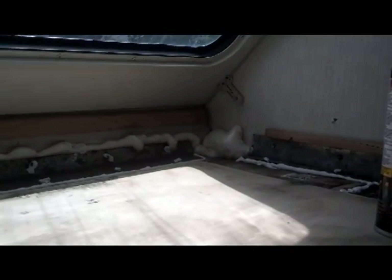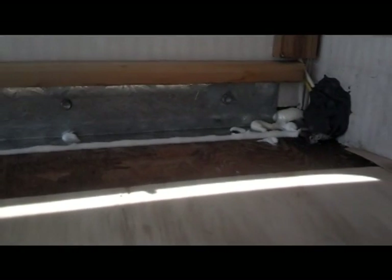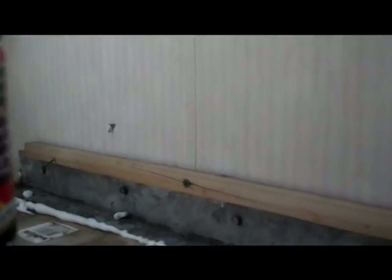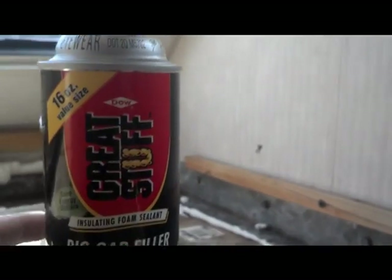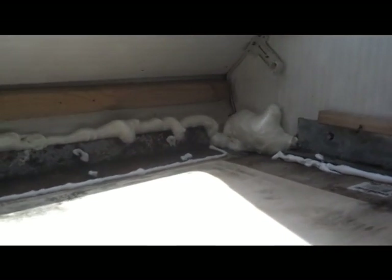Hey, welcome back to Along the Way with J&J — Jay here again, just a follow-up to the overhead bunk work that I'm doing. I went and took some silicone and put a bead all the way along the edges of the metal bracket here — front, sides, all the way around. For the two big holes in the corners, I took some of the expanding foam spray and sprayed that in there. This stuff here — Big Gap Filler, Great Stuff spray — as it dries it expands, so I put that in the corners and a little bit along the top.